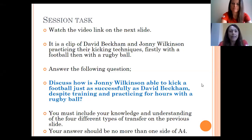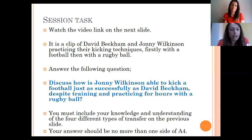Your task based on this video: watch it first just to see it, then watch again to analyse. The question to put at the top of your page is: 'Discuss how Jonny Wilkinson is able to kick a football just as successfully as David Beckham, despite training and practising for hours with a rugby ball.' Look at all four transfers of learning and include them in your discussion. No more than one side of A4 — explain using those four types how Jonny is able to do both despite only ever practising with a rugby ball.